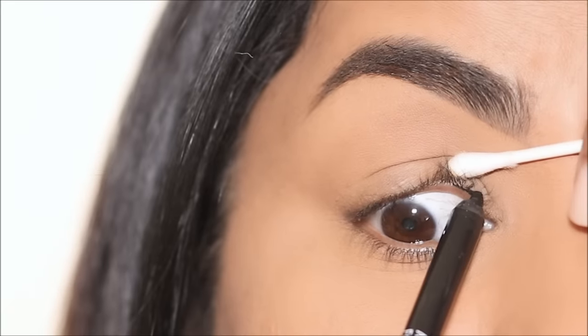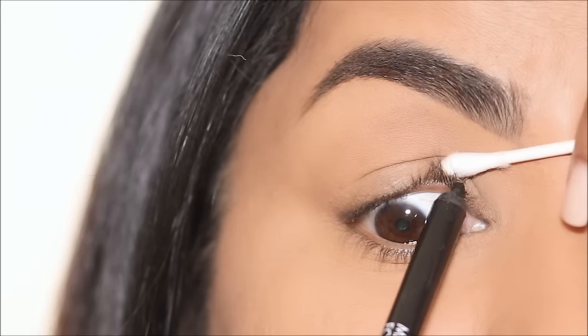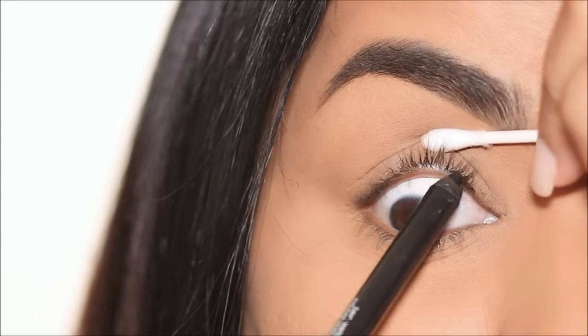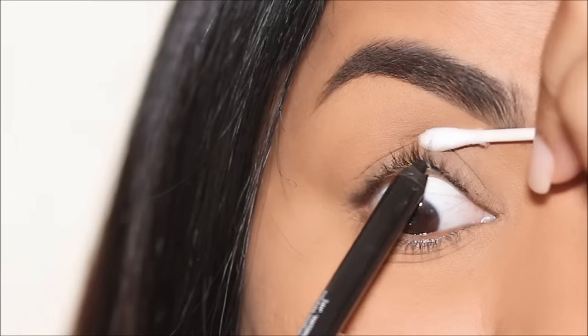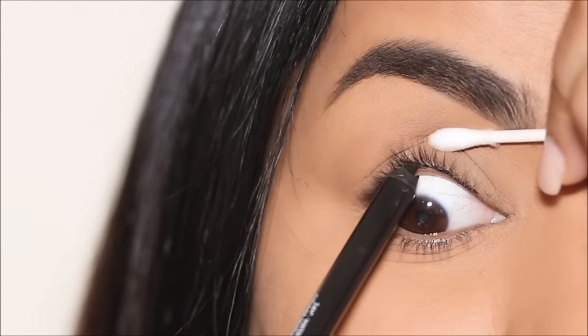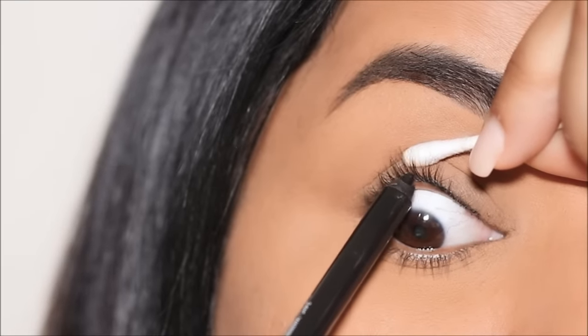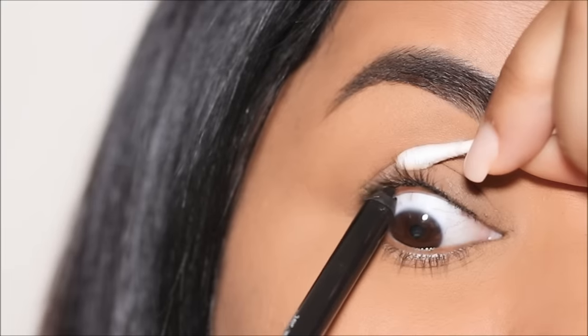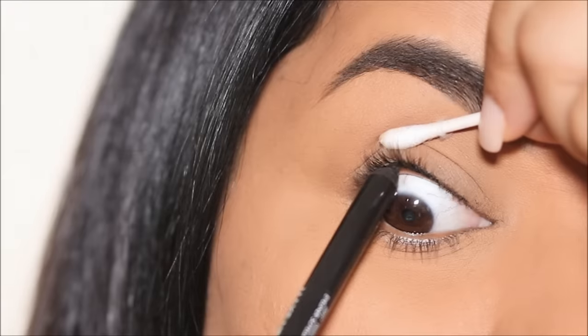With a Q-tip, I'm going to gently lift my lash line and start applying the eyeliner in my lashes area. We are avoiding the flesh part of my lash line and applying it right across my lashes. It's very easy to work with this pencil because it's so pigmented.